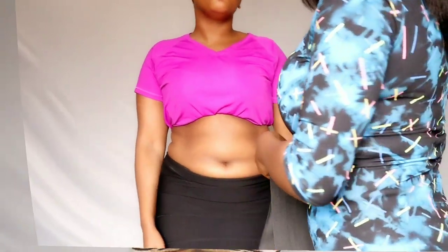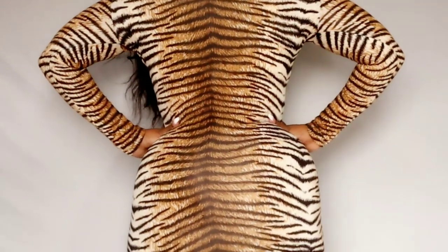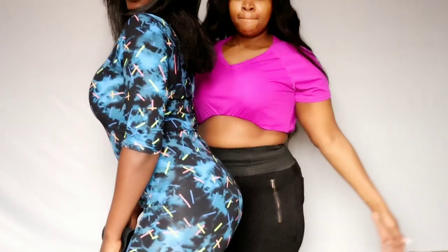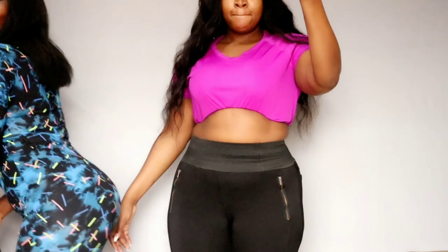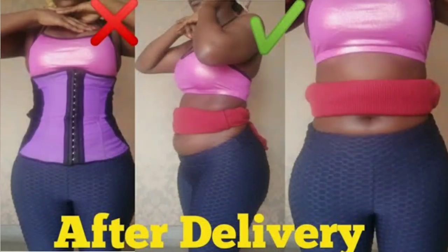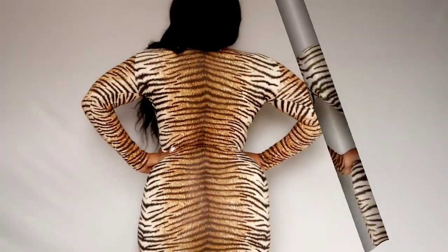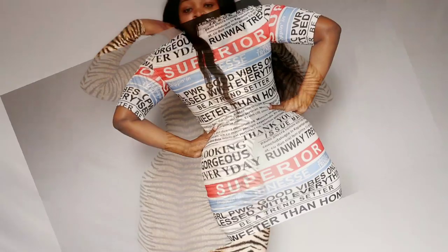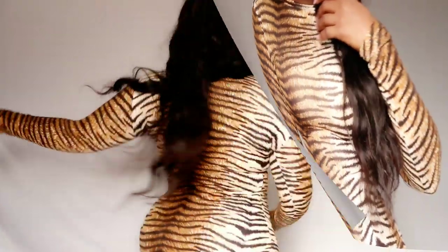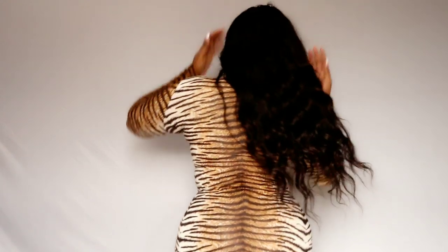I wouldn't advise wrapping the same way she did in the first outfit, because it might create a permanent fupa — unless it's for postpartum use. In my previous video, my grandma showed how you can shrink your tummy after delivery: make the middle part tighter and keep the fupa and under the bust loose. Wrapping fully tight is great for postpartum because it helps shrink the uterus. But if you're wrapping just to reduce your tummy, I'd advise wrapping the entire tummy but not too tight — make it looser if it's not breathable, but do wrap the entire tummy.